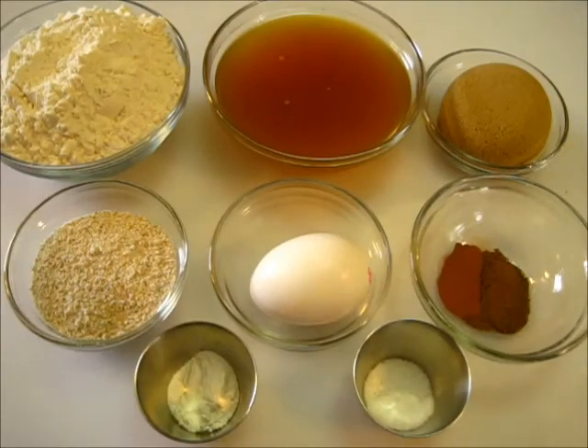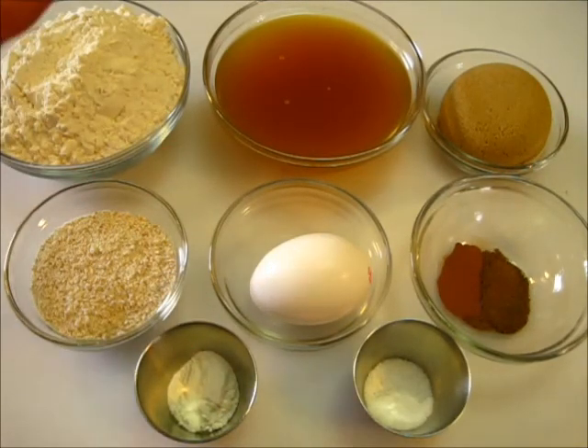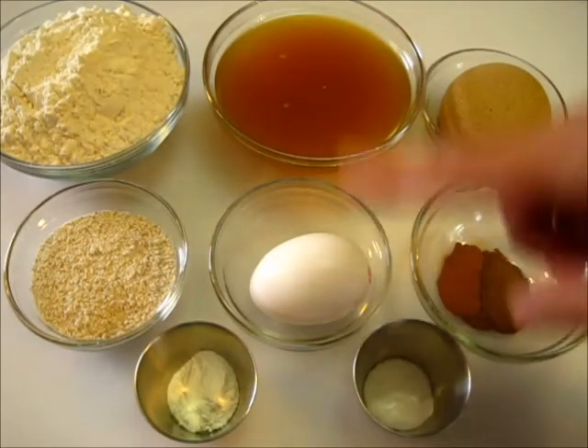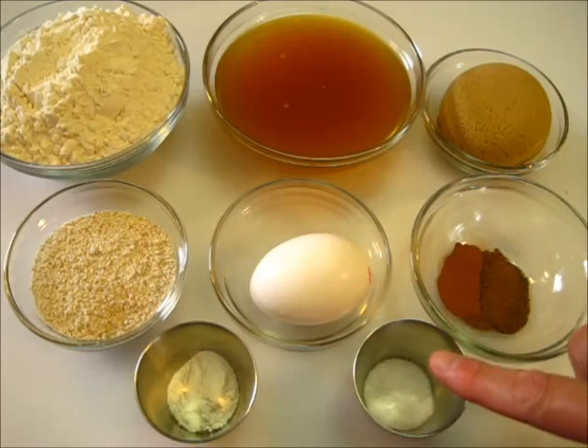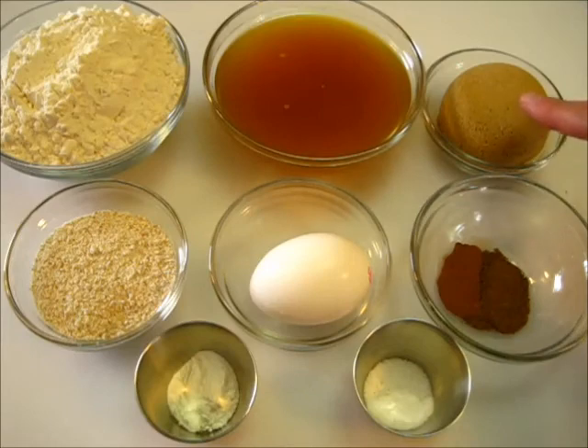For the cake part of the doughnut you're going to need one and a half cups of all-purpose flour, one-fourth of a cup of whole wheat flour, one cup of apple cider, one egg, one-fourth teaspoon of salt, one-fourth teaspoon of baking soda, one-fourth teaspoon of cinnamon, one-fourth teaspoon of nutmeg, and one-third cup of packed brown sugar.